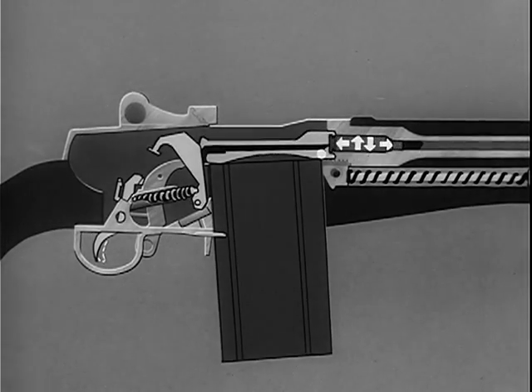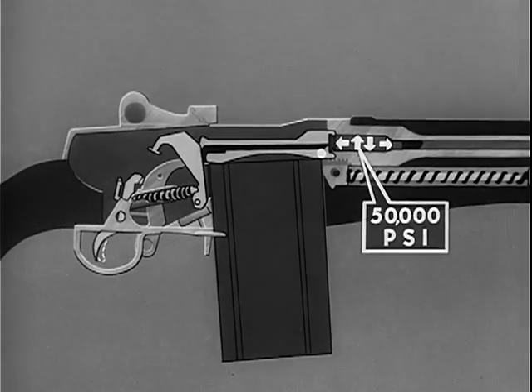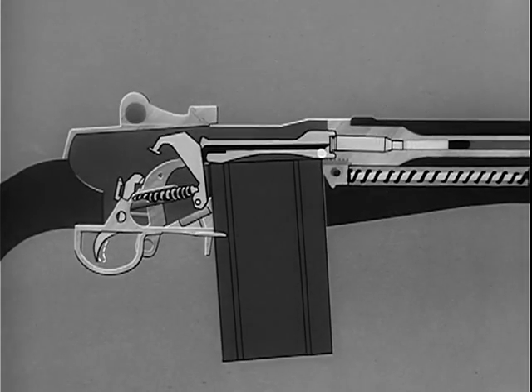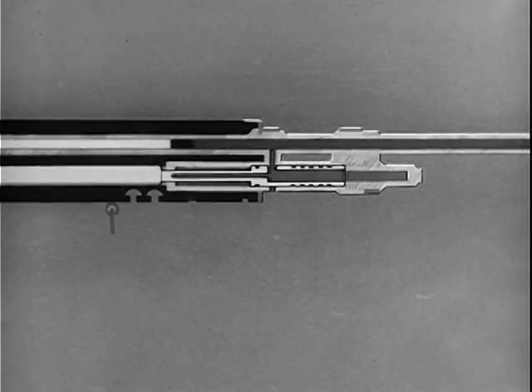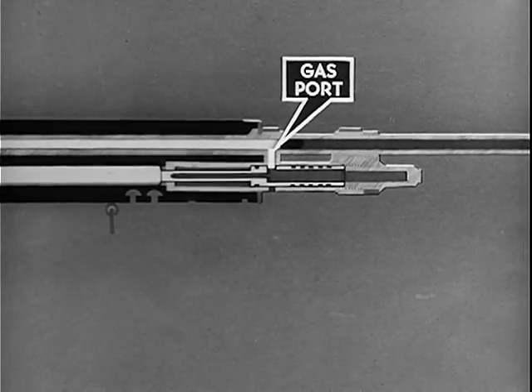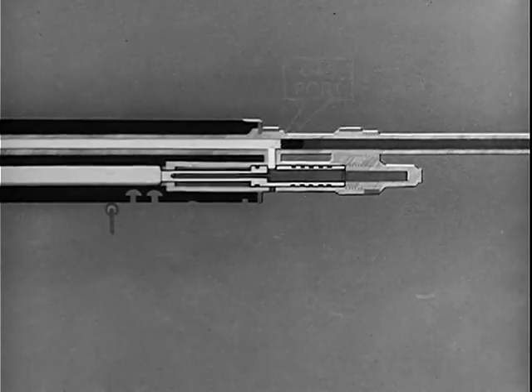When the cartridge is fired in the chamber, gas pressures build up, and a gas pressure of 50,000 pounds per square inch is exerted in every direction. It cannot escape to the rear because the locked bolt holds the case in the chamber, and the brass case is expanded against the chamber walls, effectively sealing the chamber. The gas can only escape by propelling the bullet out through the muzzle of the rifle. Near the muzzle is the gas port in the barrel, and as the bullet clears the gas port, part of the gas is bled off, entering the gas cylinder and piston.